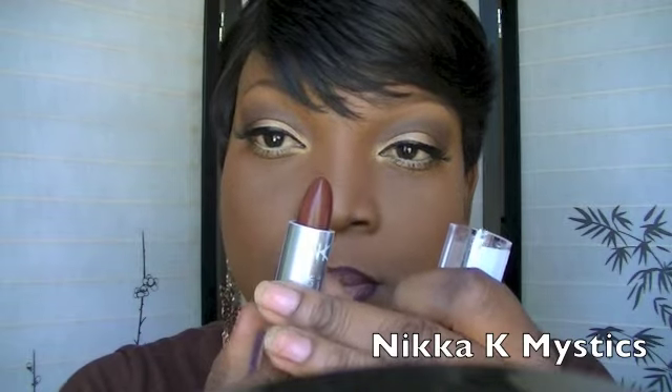For the lips I'm going to outline with a Jordana pencil called Eggplant. The first lipstick I'm using is by Nika K, called Mystics — it's a reddish brown. I don't want it too dark, so I'm going to mix it with a Jordana color called Rouge and place that in the center of the lips to lighten it up a little bit.